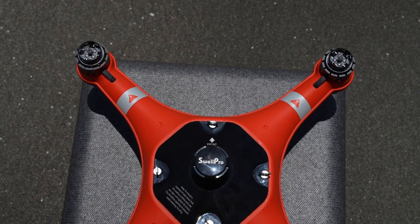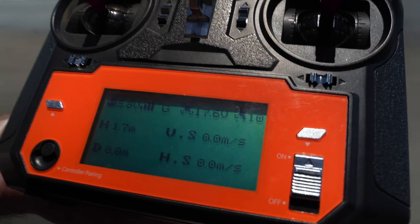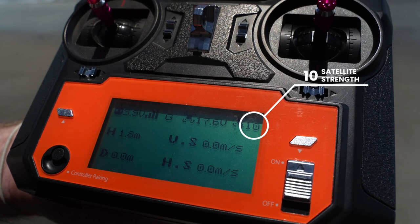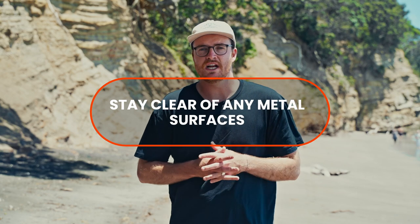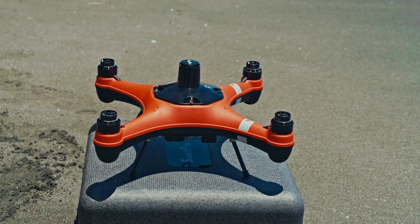Before calibrating your FD1, make sure your GPS fitter is facing forward so the arrow is matching up with the two arrows on the drone. Also make sure when you calibrate: one, you want 10 satellites on your remote control, and two, you want to be clear of any metal surfaces — that includes your caravan, your ute, or a metal table. Make sure you're in a clear open space and calibrating on a flat and stable surface to ensure the calibrations are successful.